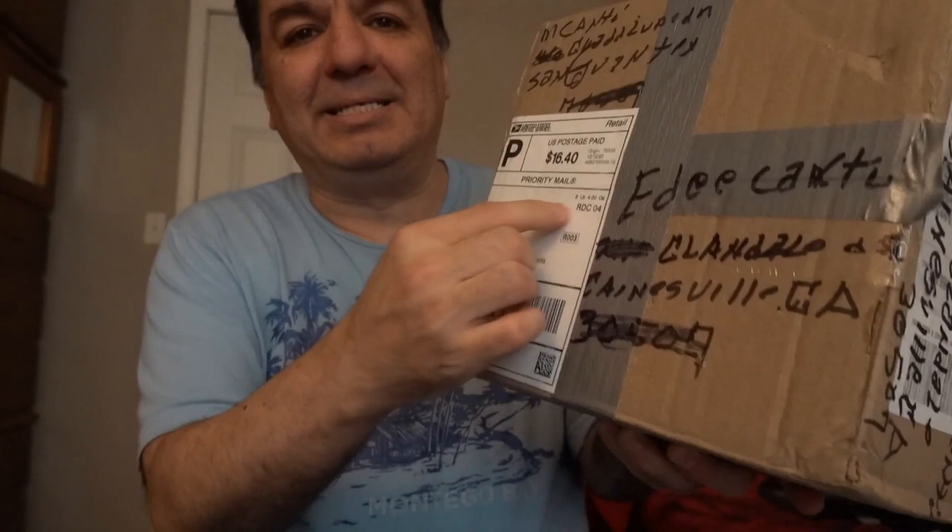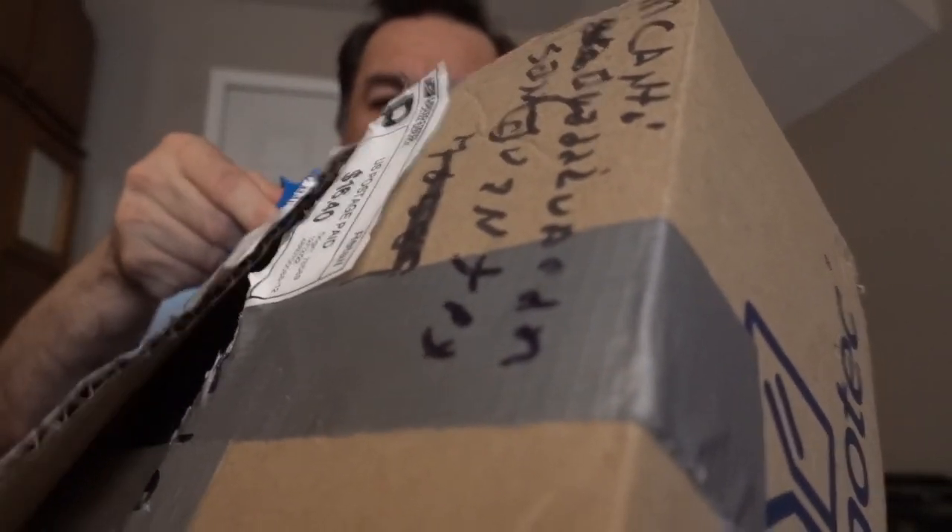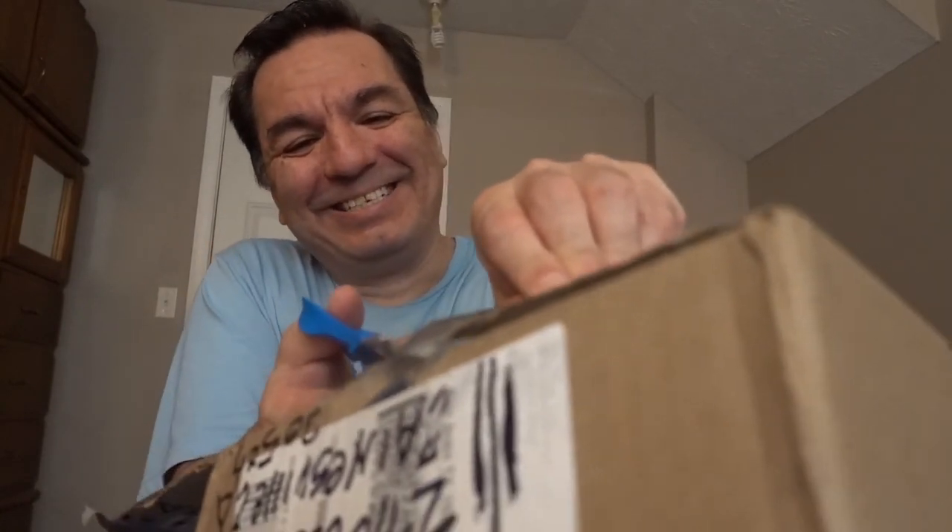Now let's go ahead and open the package to see what they sent me, because I haven't opened it yet. It's sealed — my dad also put masking tape on it, he sealed the box really good. Now let's open the package up. Look at the way it's sealed — oh boy, are you ready to see the package from the inside?